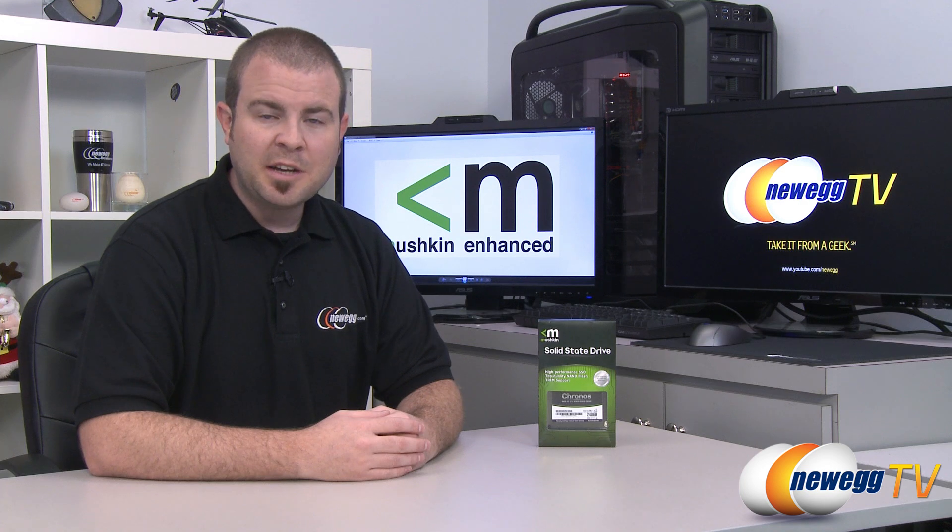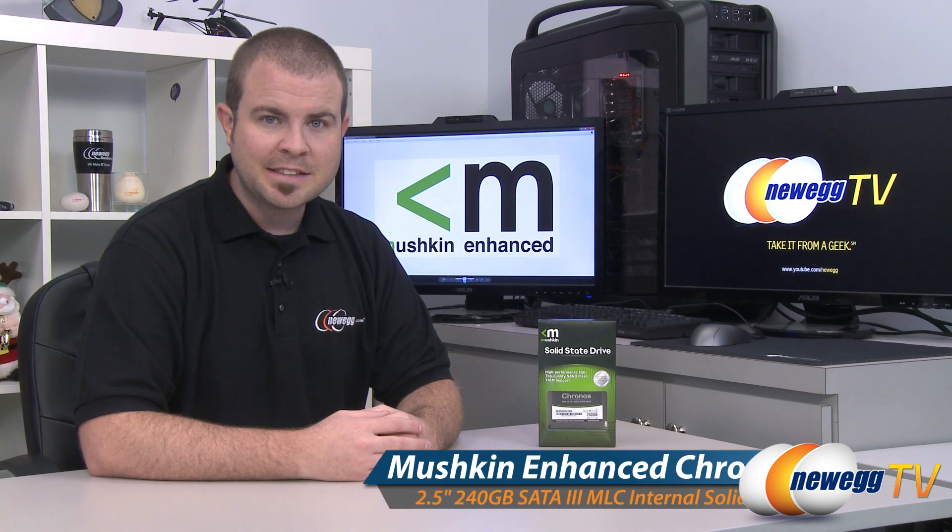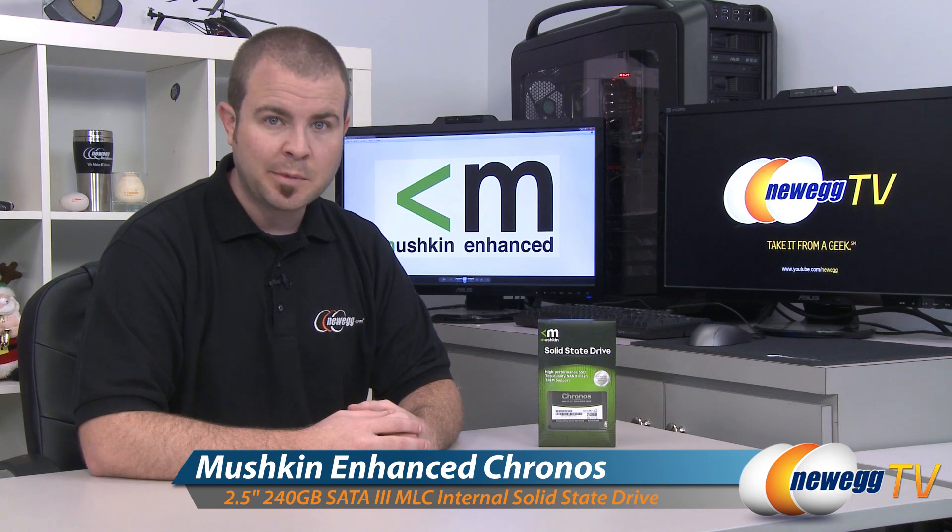Hello everyone and welcome to Newegg TV. My name is Paul. Today I'm going to be doing an unboxing, overview, and some benchmarks on this Mushkin Kronos 240 gigabyte SSD.